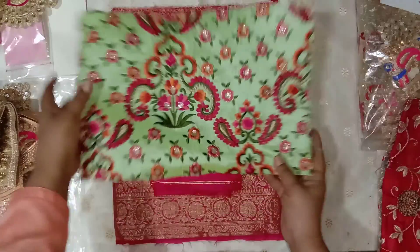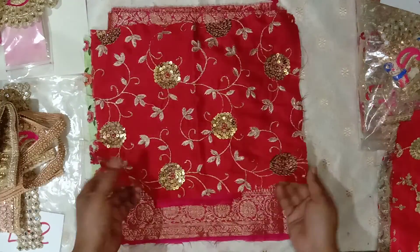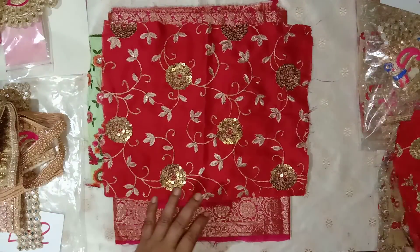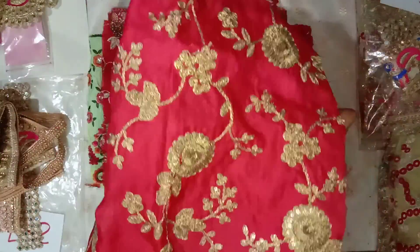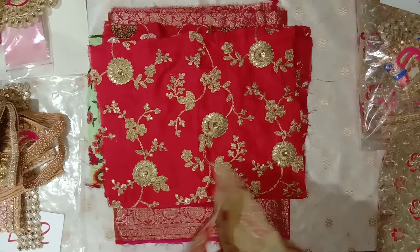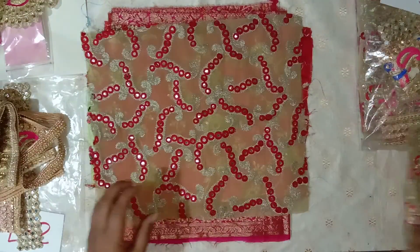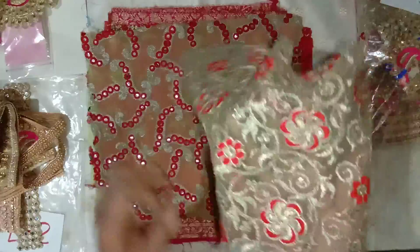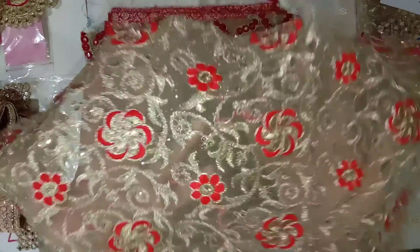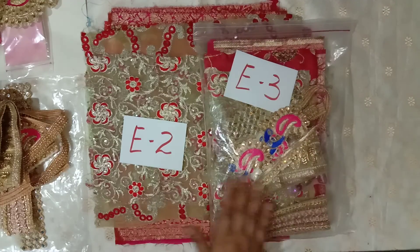Then this green piece with the pink and red embroidery tree, and this one with the sequin flowers. Then another one with embroidered flowers — this is a silk piece. Then this one with mirrors and gold thread embroidery, and then this piece with gold and red thread embroidery on a net. So that was our bundle E2, and E3 is exactly the same.